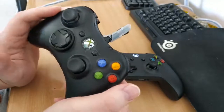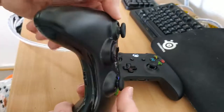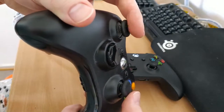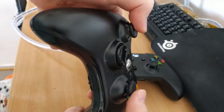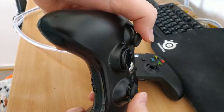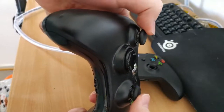One problem I have with this controller is that the thumbsticks have a zone where, when you first start to move them, they're kind of sticky and slidey and hitchy — they don't move smoothly from their starting position. It's really hard to see; it's more of a thing that you can feel. But I'm pressing smoothly on it, and you can see how it's not moving smoothly.